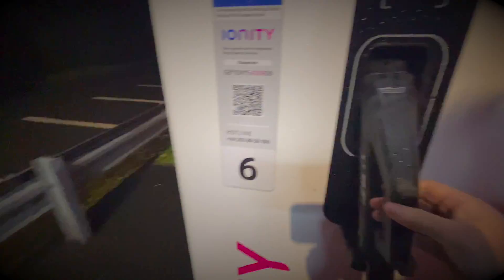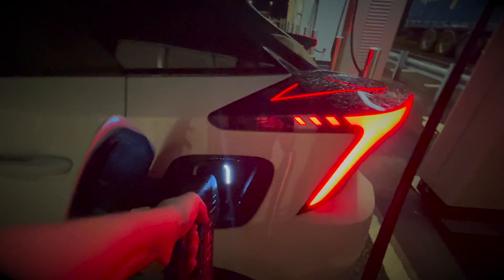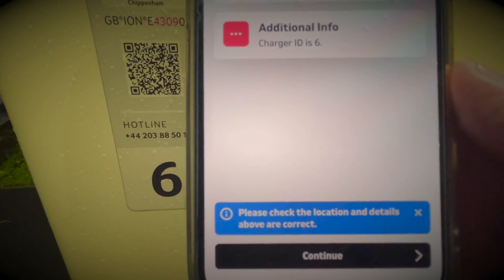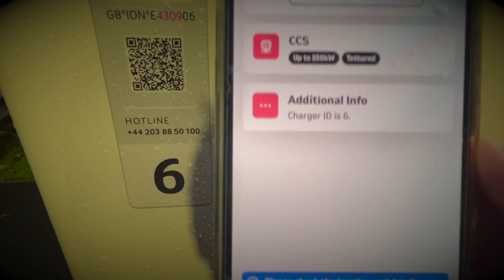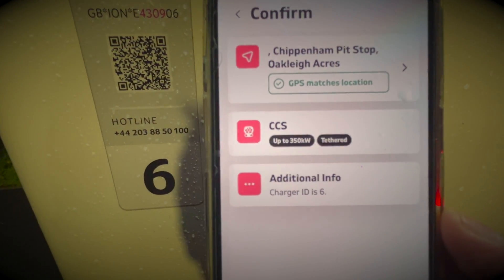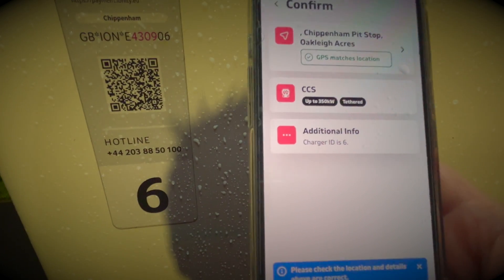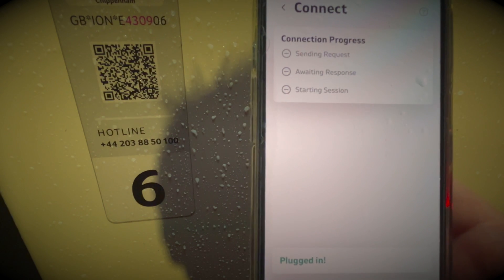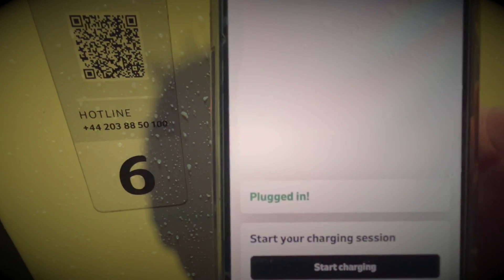So now we're just going to plug the charger into the car. And as you can see, the communication between the charger, the car and the app is seamless, quick and efficient.